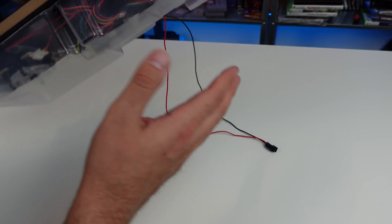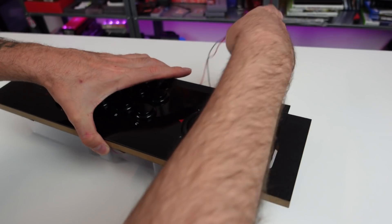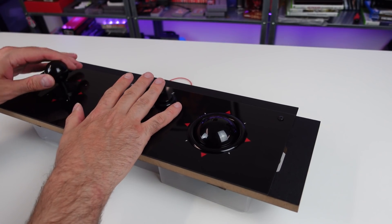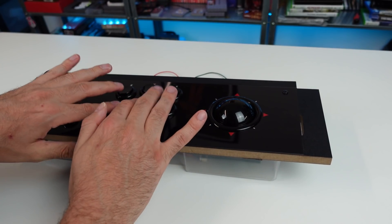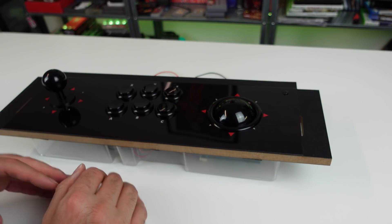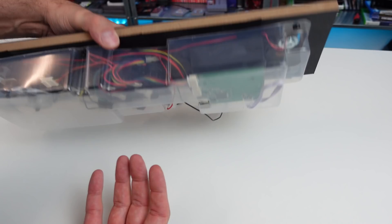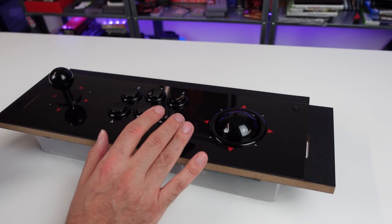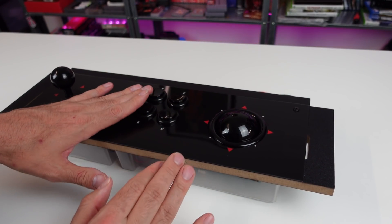I thought this was pretty neat. I like the idea of being able to play some games on the pinball machine, especially those vertical shooters. The analog stick feels pretty good. All these components are swappable. The buttons are not the best, not the worst — tiny bit stiff, but overall not bad. I'd rate them about a seven out of ten. Not horrible, not great, but they work and you could change them if you want.